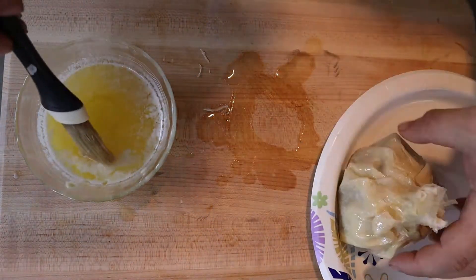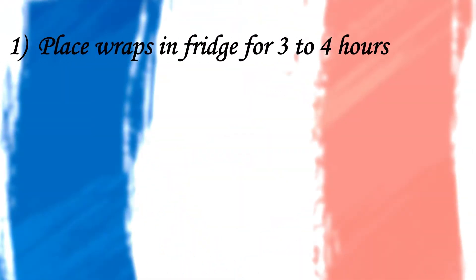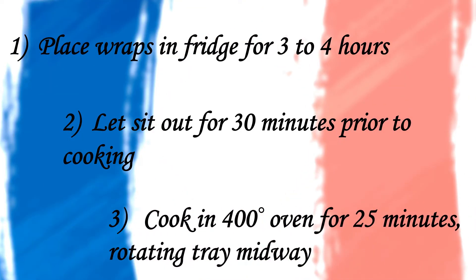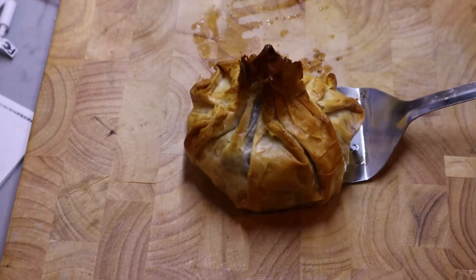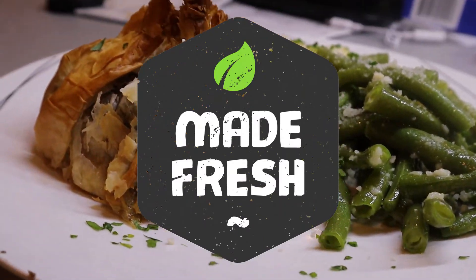Once all your wraps are built and buttered, place them on a sheet tray lined with foil and stick them in the refrigerator for roughly three to four hours. Before cooking, let them sit back out on the counter for about 30 minutes. Then cook them in a 400 degree oven for 25 minutes, rotating your tray midway through. When they come out, they should be a nice golden brown — doesn't that look yummy?